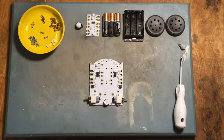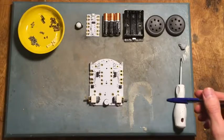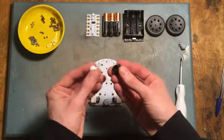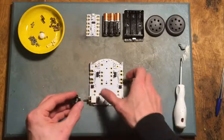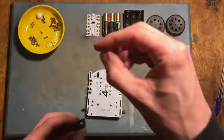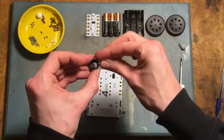Hello everybody. In this video I'm going to show you how to assemble the version 2 Crumble Bot. We're going to start by attaching the caster to the front of the robot. I'm just going to pop that ball out of there and leave it in my bowl. The easiest way to do this is to turn the robot upside down and drop these two round-headed bolts through the caster first.